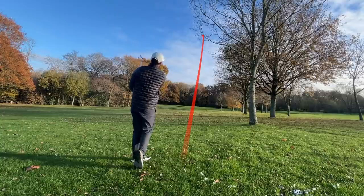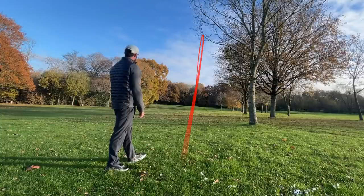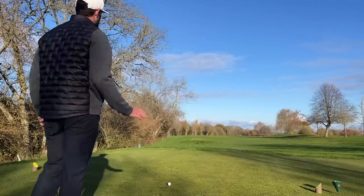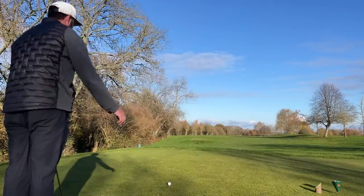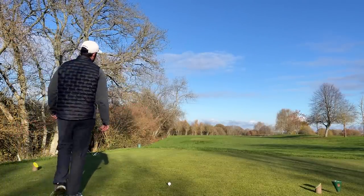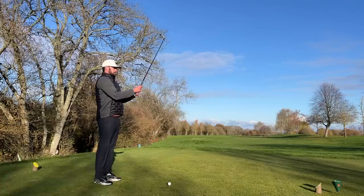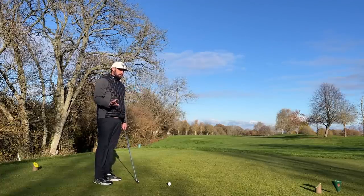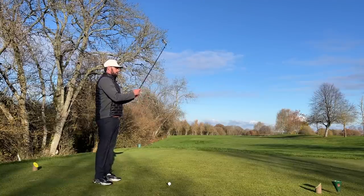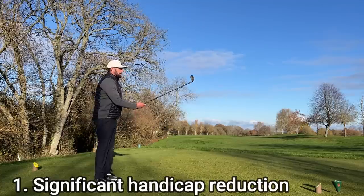Let's get on to the best reasons. Some of these might be contradictory to the worst reasons, and that's because there's really no right answer. Finding a set of irons that works for you and your golf game can be so specific and so individual, which makes it really tough to answer whether it's the right decision — whether secondhand or brand new.